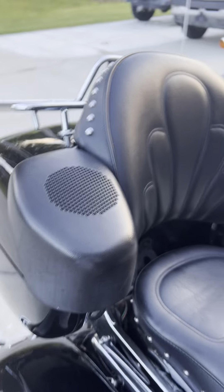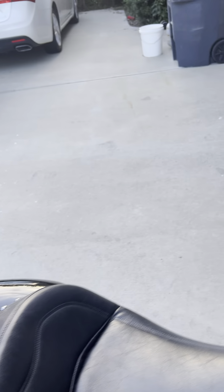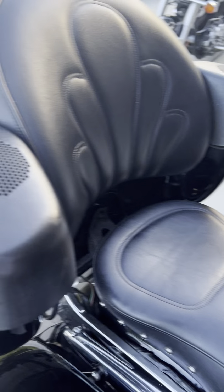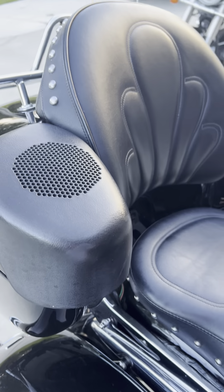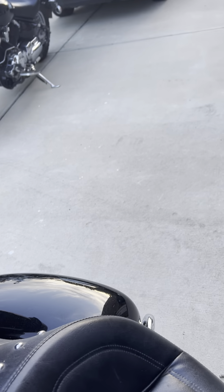I replaced the rear speakers with Polk Audio speakers about two or three years ago. The original ones were blown — I had one blown out — so I don't know if these actually sound any better.